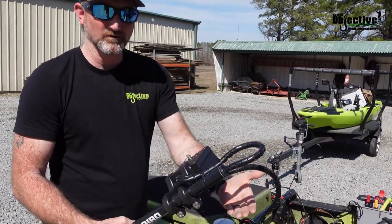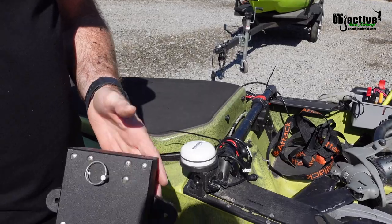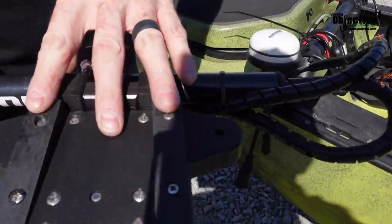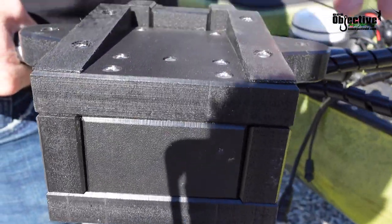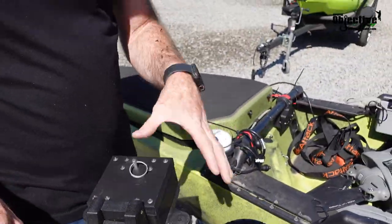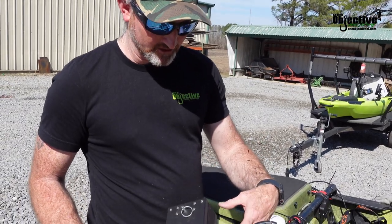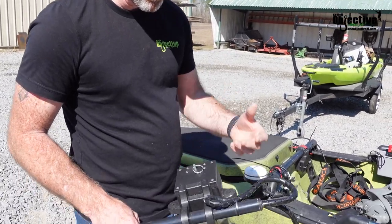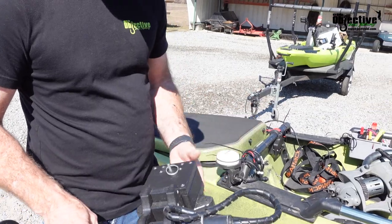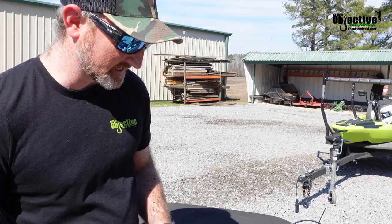First off you'd want to mount it to your kayak and then do this part. There will be a universal shim kit — I have shims on the bottom of this one so you can shim it to yours. Your shims might not look exactly like this because this is our prototype and it's going to change just a little bit, so it'll be more universal for different kayaks. But all in all this can pretty much function exactly the same way.